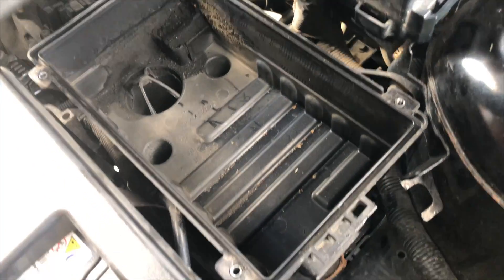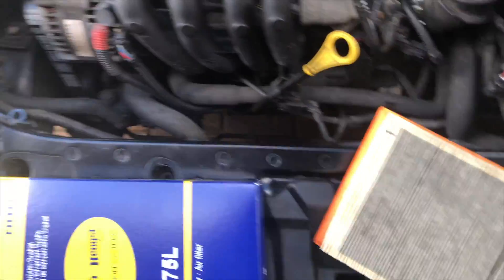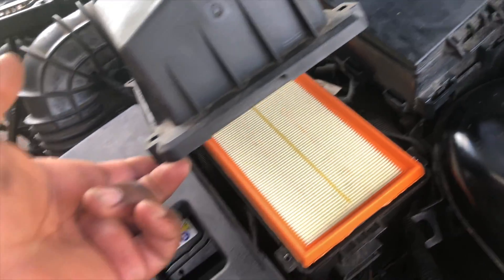It's filthy down there, so just clean it up. Then let's open the new one — you can tell the difference. Time to install the new one.